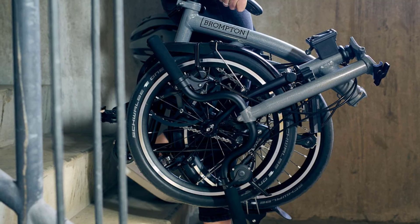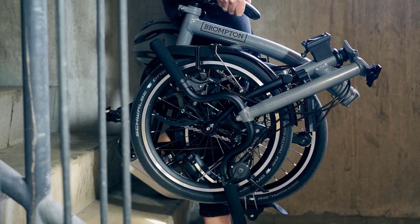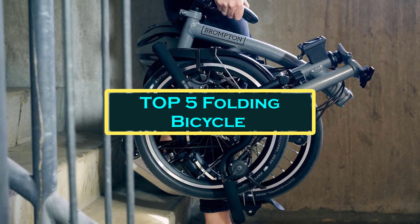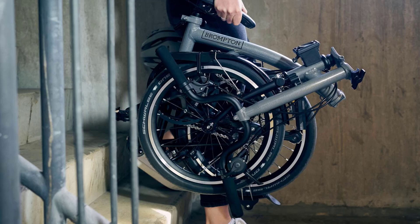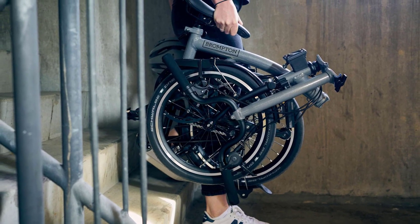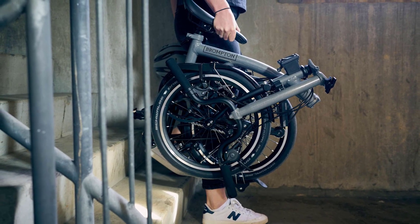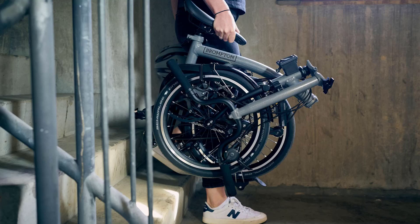Hello everyone, welcome to best 1 channel. In today's video, we will discuss the top 5 folding bicycles. Please subscribe to the channel, click the bell icon, and many thanks to those who have already subscribed. If you like the video, don't forget to like and comment. Let's get started with the video.